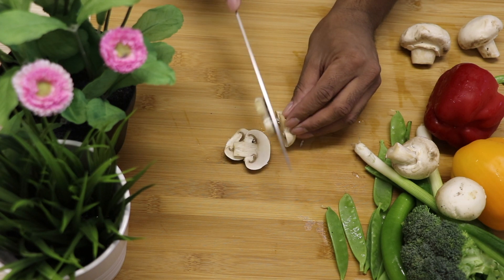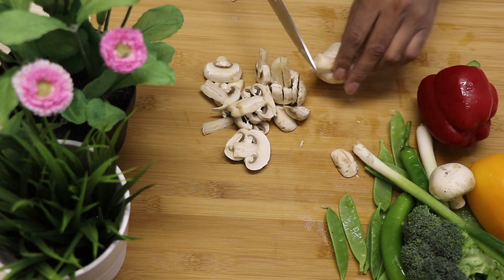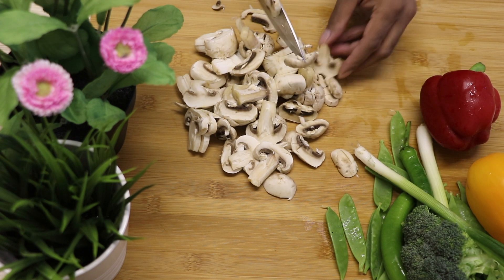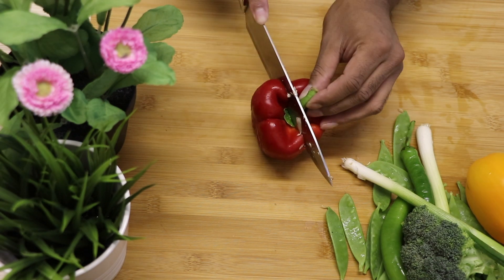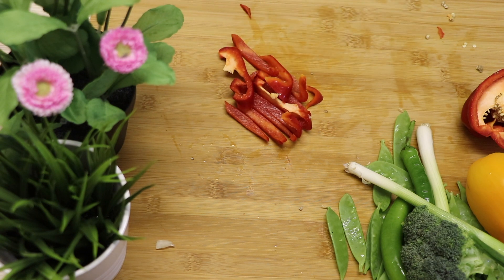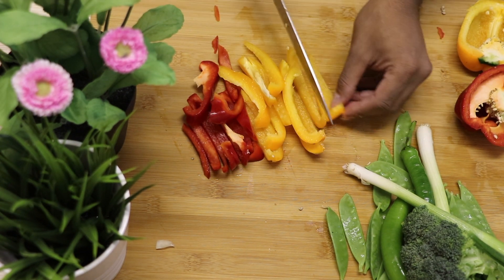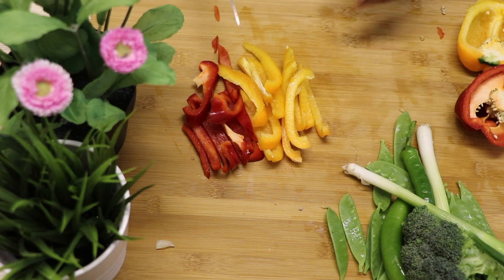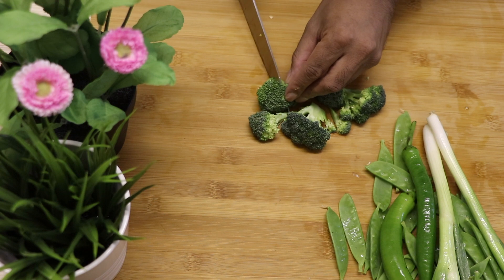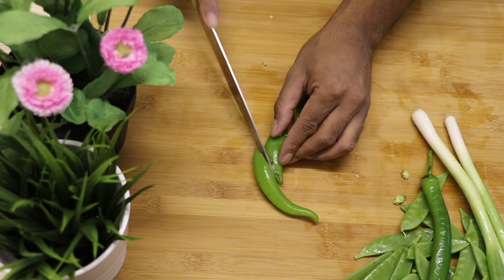Welcome to another video. Today I'm going to show you how to make a Chinese style chicken stir-fry. The ingredients we're going to be using today are vegetables — you can use whatever vegetables you like, including green peppers, red peppers, yellow peppers, and broccoli, and some chili.